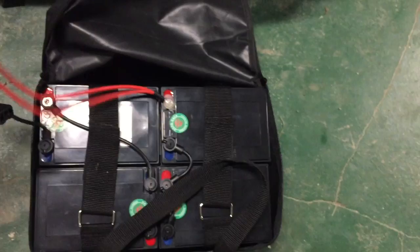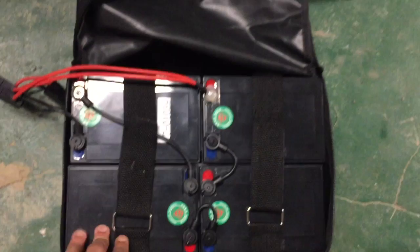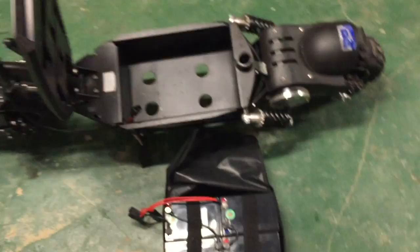Hey guys, today we'll be doing an upgrade on my Uberscoot 1600 watts. We're upgrading the battery from lead acid to lithium battery. There was a plug that you have to unplug — already did that right here. It's four 12-volt batteries which add up to 48 volts. If you had a 36-volt 1000-watt scooter, you would have just three batteries.